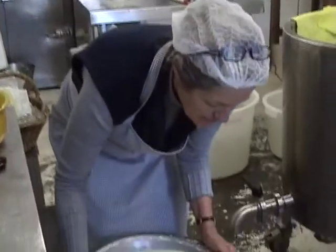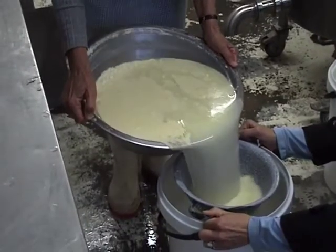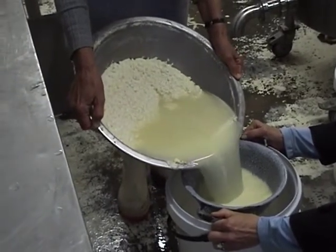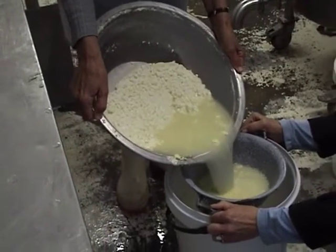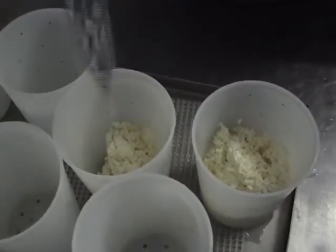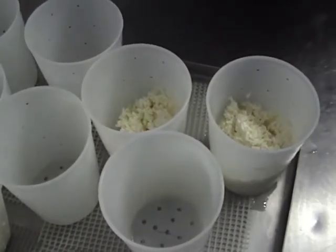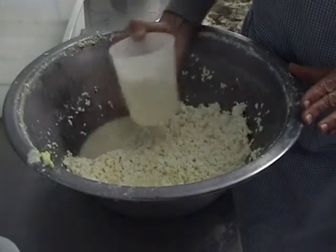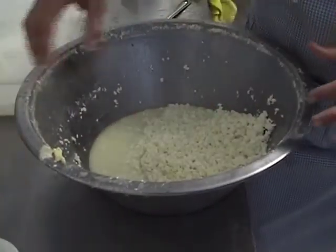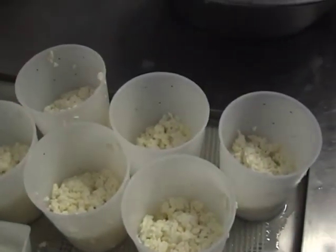I'm now going to pour off the whey. And another way to do it is to use one mold and just pour it into the others.